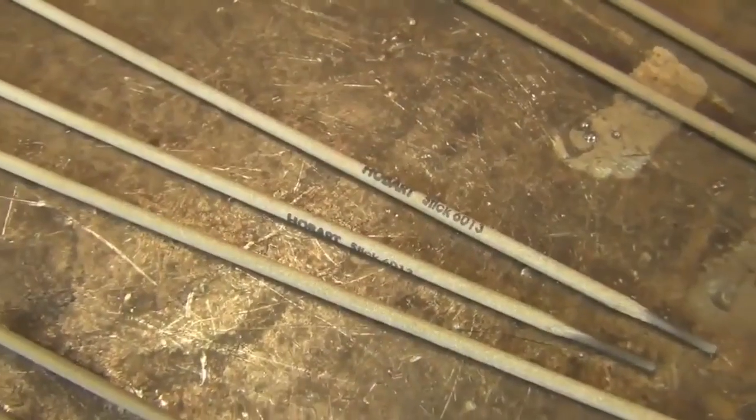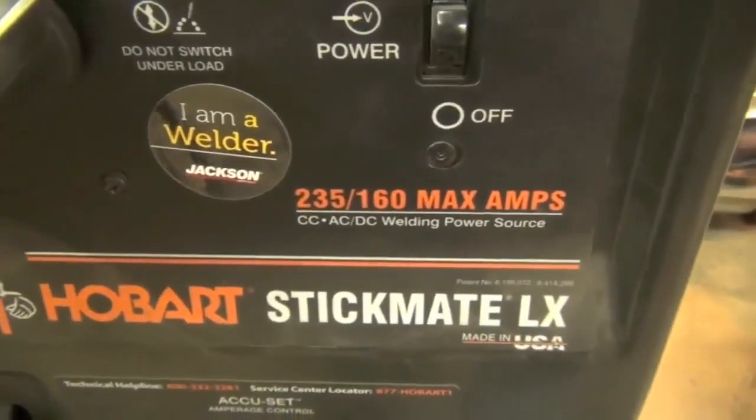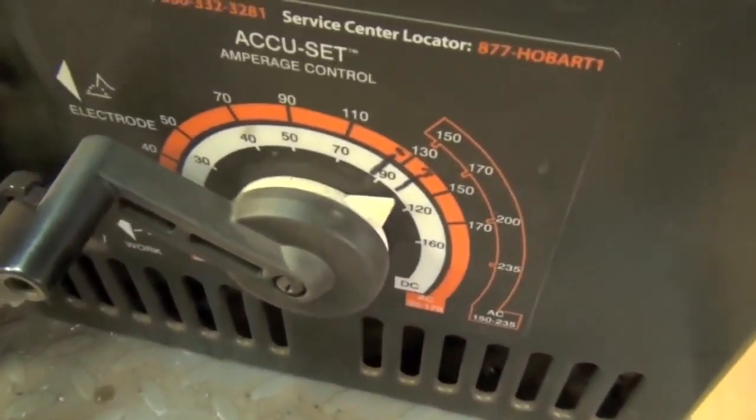First up, the 6013. I'm going to go ahead and run this on electrode negative on our Hobart stick welder at about 120 amps. Let's set it about there and get to it.